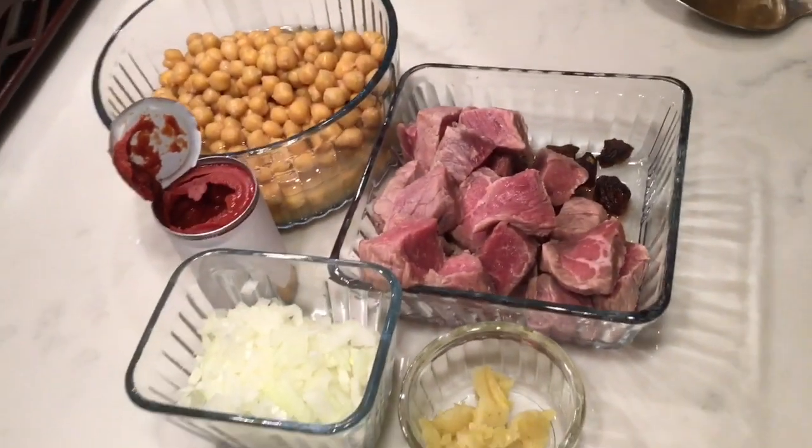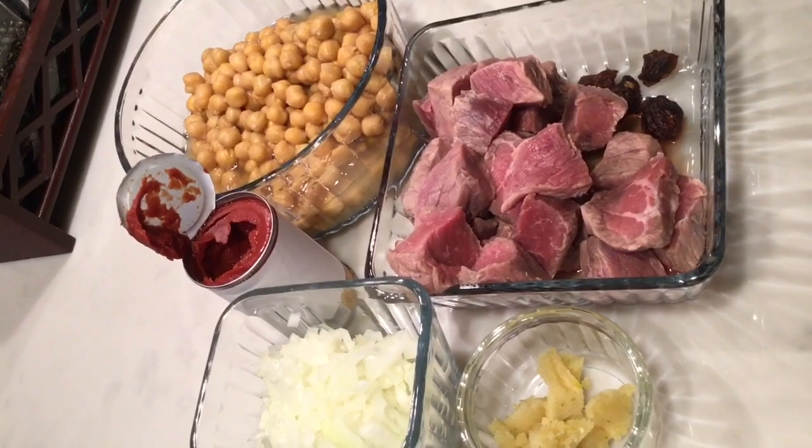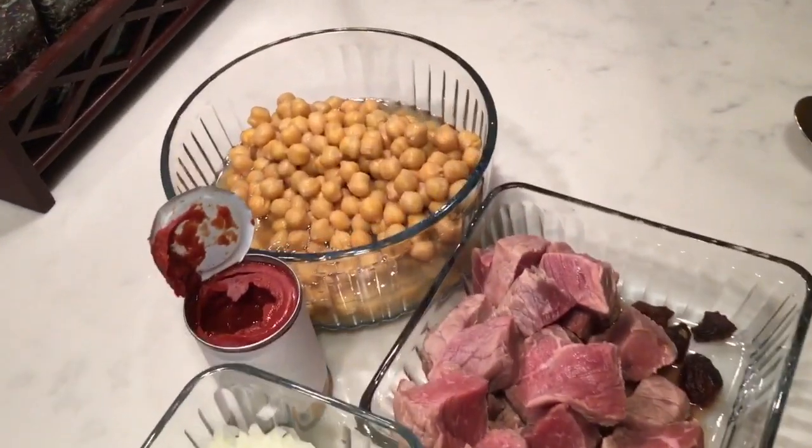Welcome back to my channel. I hope everybody is happy and healthy. I am back with another recipe today — it's very simple, very quick, and made with just basic ingredients. Today my recipe is chana gosht, so let's start making it.